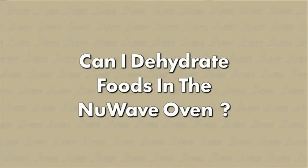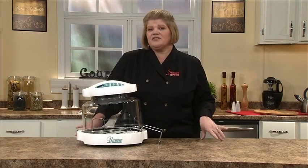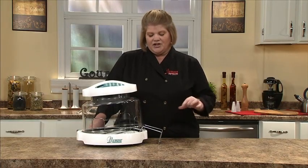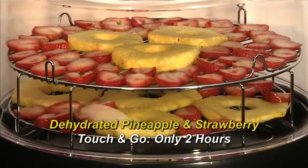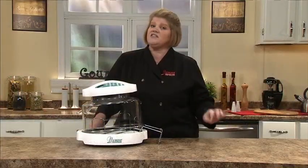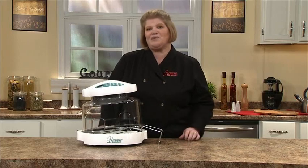Can you dehydrate in the New Wave oven? Yes, you can. We have recipes in our recipe book — simply follow the directions. One thing you need to know: turn your dome holder upside down, balancing the dome to allow steam to escape. We also have a lot of tips and tricks on our website, so feel free to go there to learn more about dehydrating.